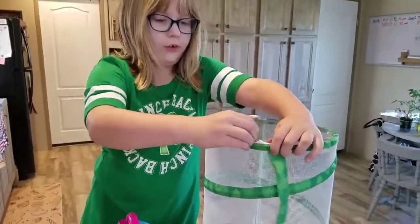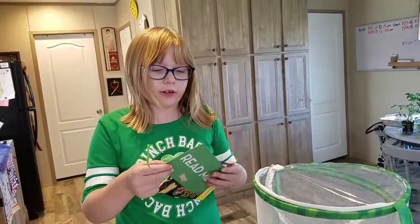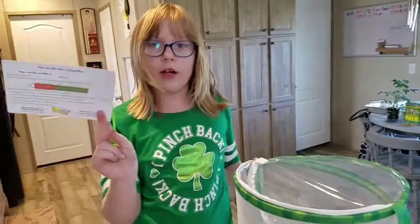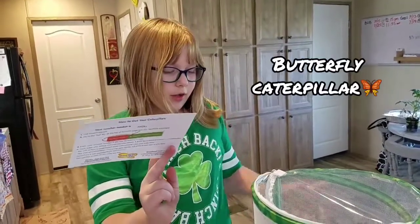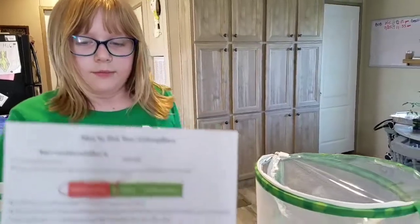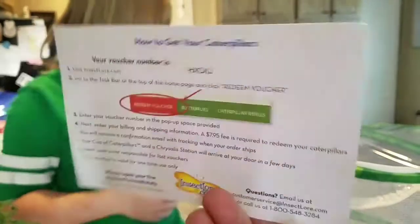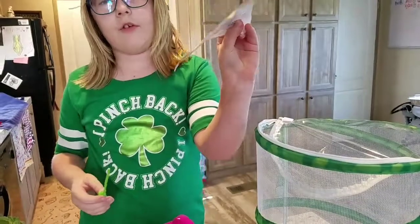Let's take everything in here out. I removed everything. Now let's set up the horn worms, but first if you buy one of these you can get your own caterpillars to put in here. It has all the instructions on how to take care of your worms as well.